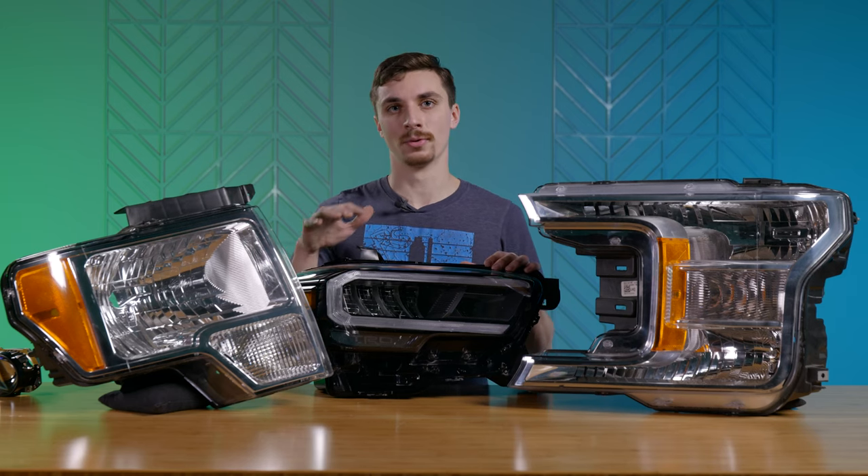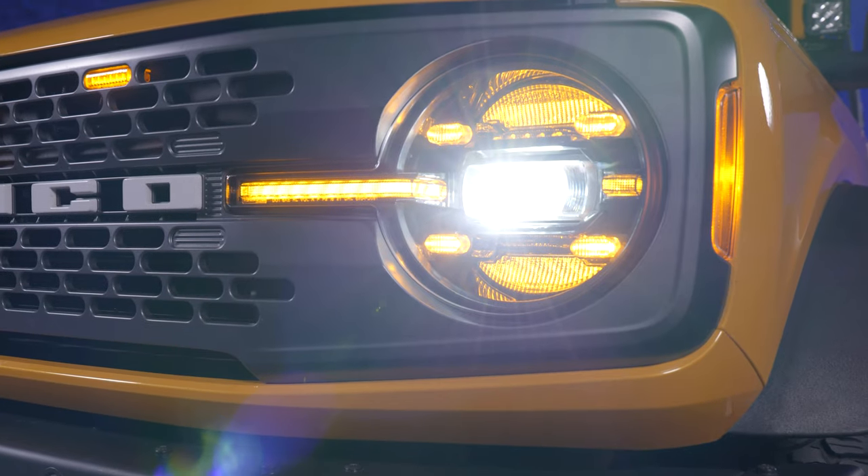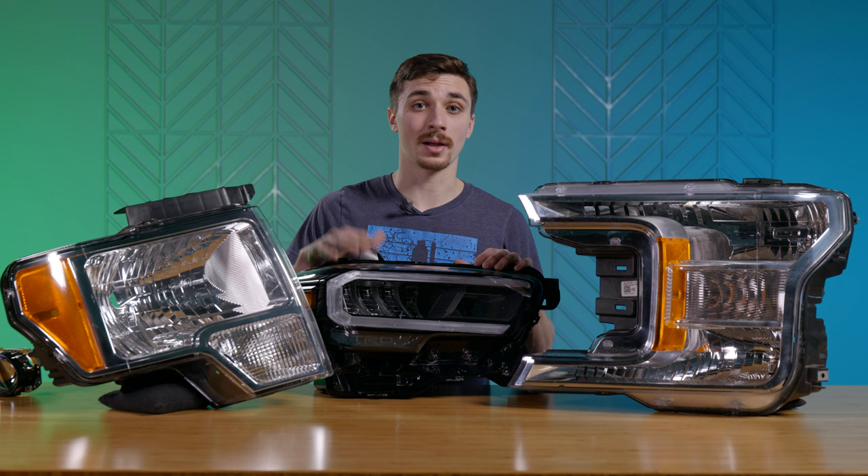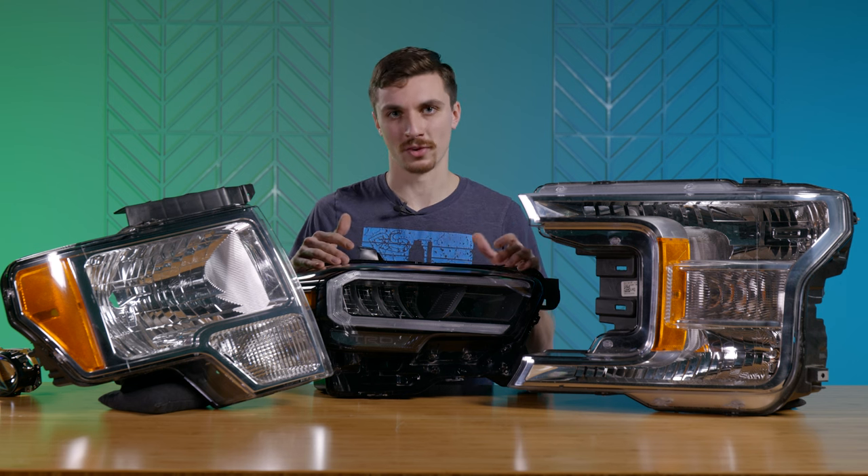What I would recommend is looking for a full replacement housing. We carry some high quality options from Morimoto, GTR Lighting, and Alpha-X, so I'd look into those. They're gonna be a lighting upgrade for you and they'll help you stand out from stock.